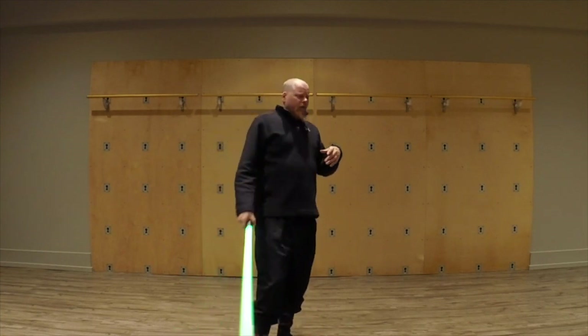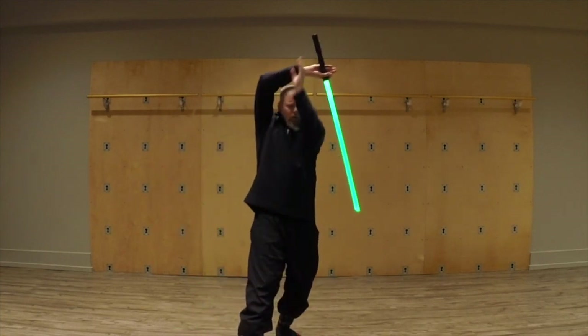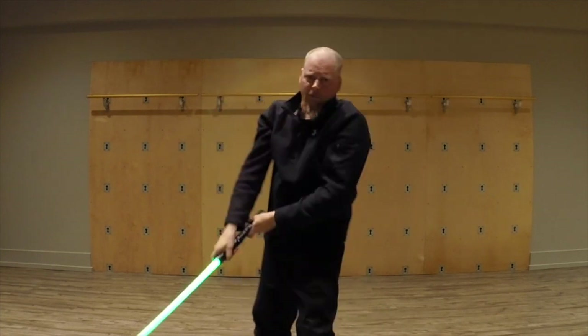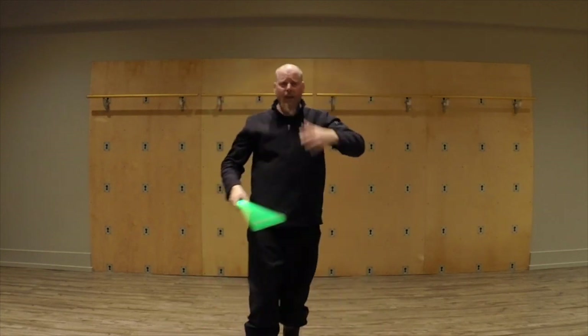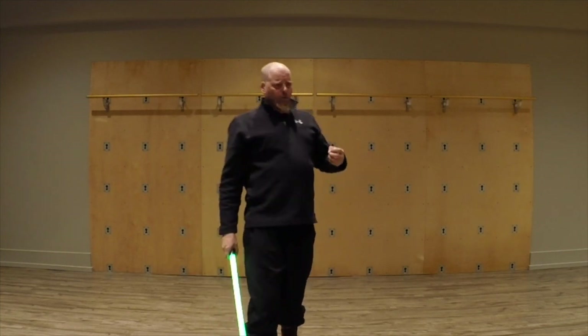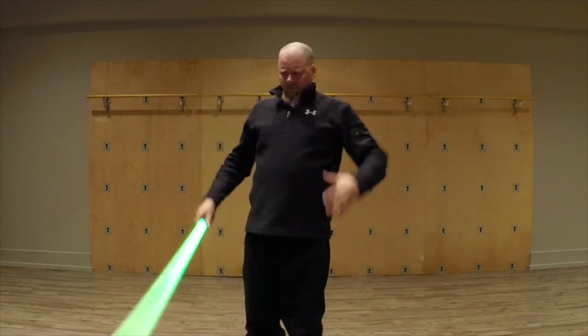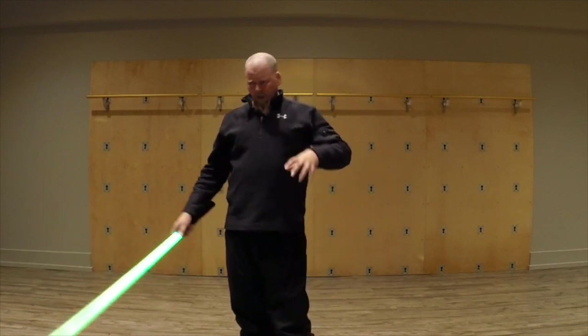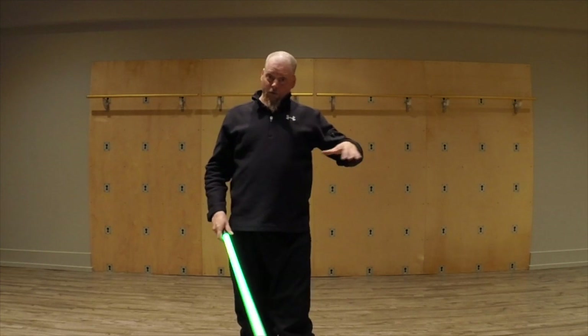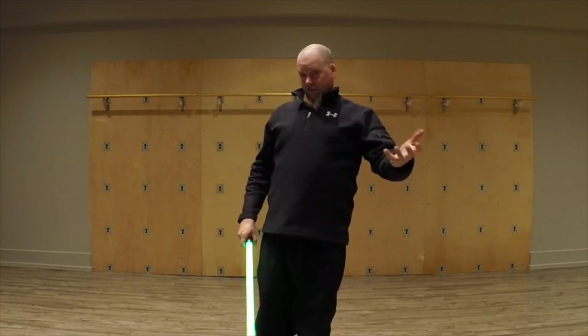So the Dulan — all of these motions should be able to be performed basically in formation. What we did is we had people get situated and we ran through the first two trajectories of the Dulan, but we were standing very close together.